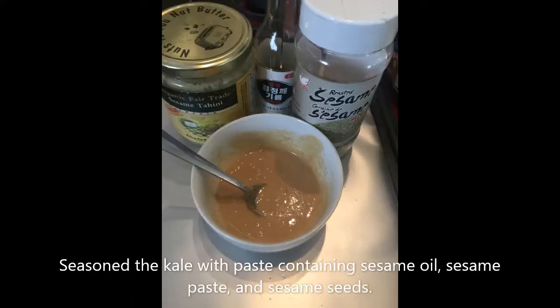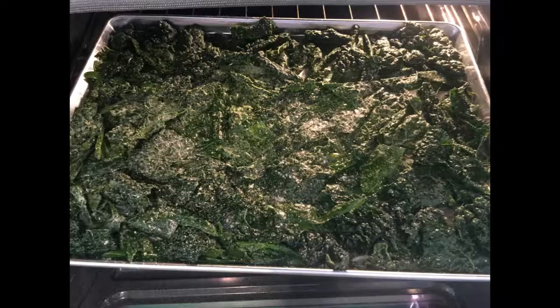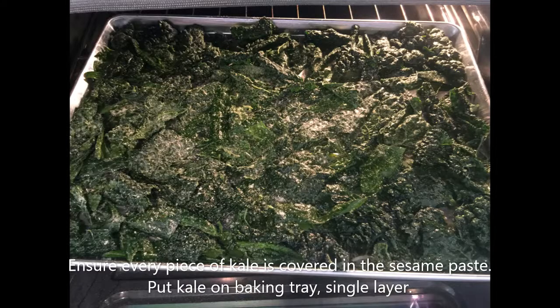After that, I season the kale with a paste containing sesame oil, sesame paste, and sesame seeds, and also seasoning like salt and pepper. Then you ensure that every piece is covered in the sesame paste — massage them in.